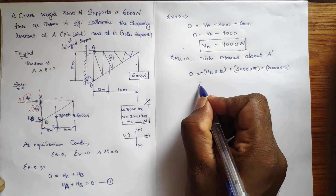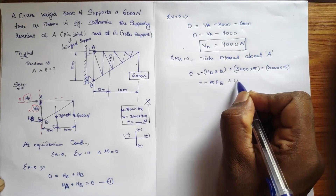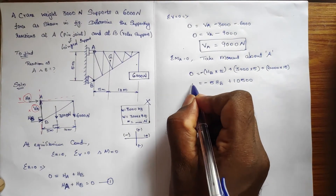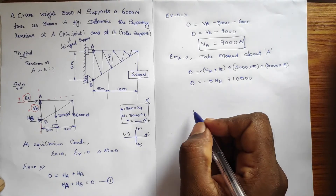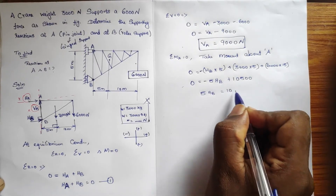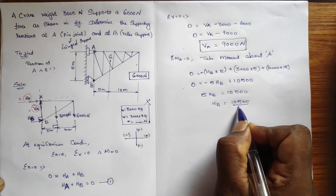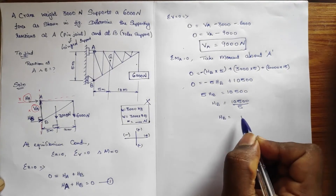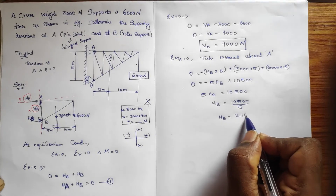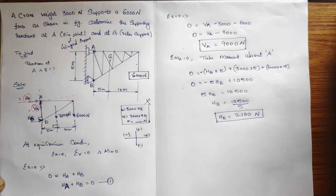So the moment equation becomes: 0 = −5·HB + 3000×5 + 6000×15, which simplifies to: 0 = −5·HB + 10500 + 90000. Wait — simplifying gives: −5·HB + 10500 = 0, so 5·HB = 10500. Dividing: HB = 10500 ÷ 5 = 2100 Newton.